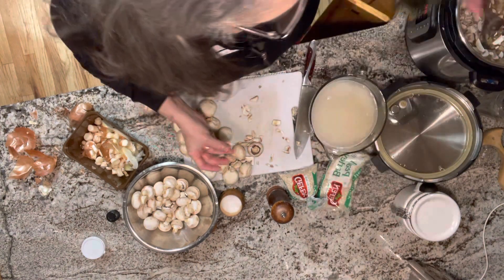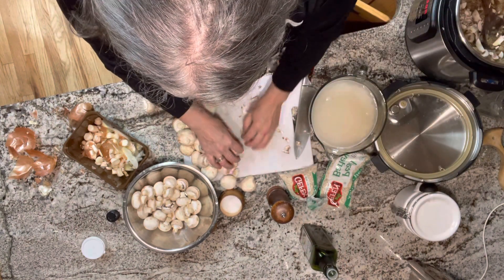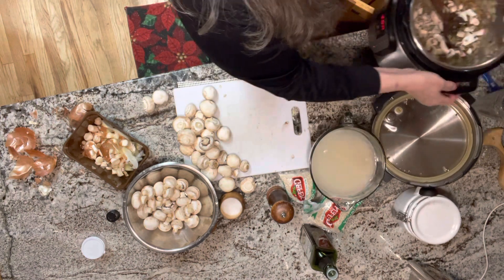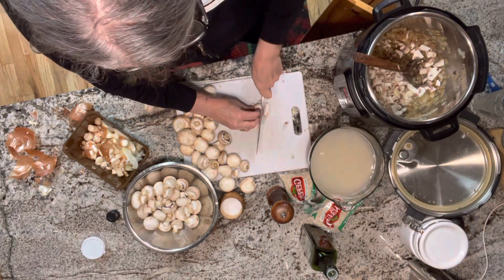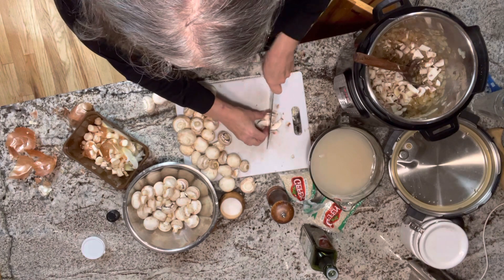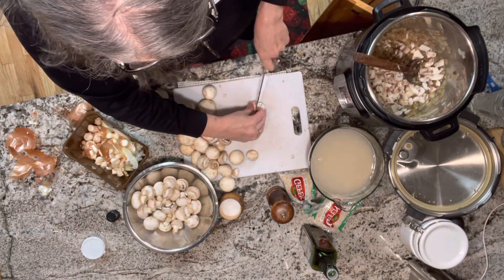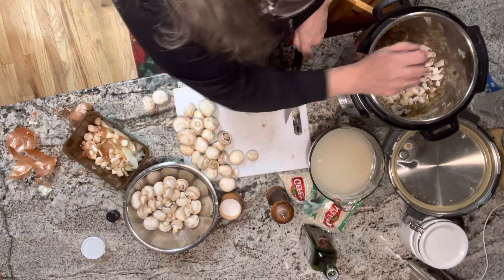I'm going to add a little dose of stock here just because these mushrooms are really going to start to soak up whatever's in that pot. My Instapot, which I use a fair amount — I'm not a real gadgety person, but I do like the Instapot for speed. This dish should simmer for quite a long time; you really want it to be creamy. We're going to add a lot of stock — those three cups of barley, and this is pearl barley not hot barley, will probably take about nine cups of water.